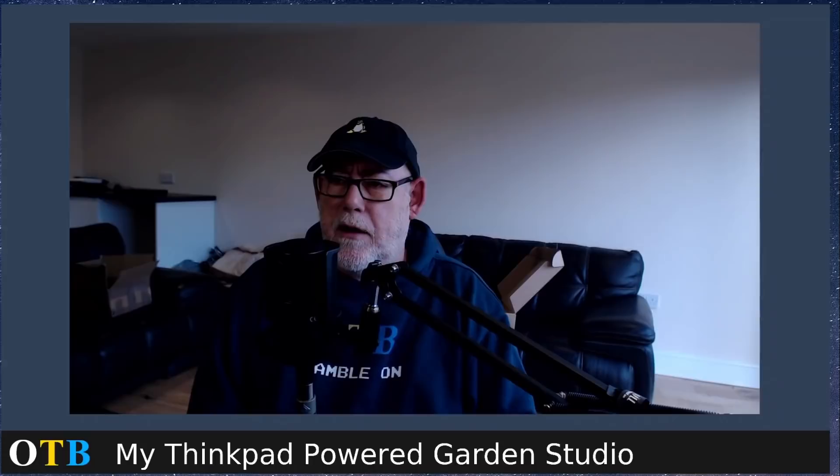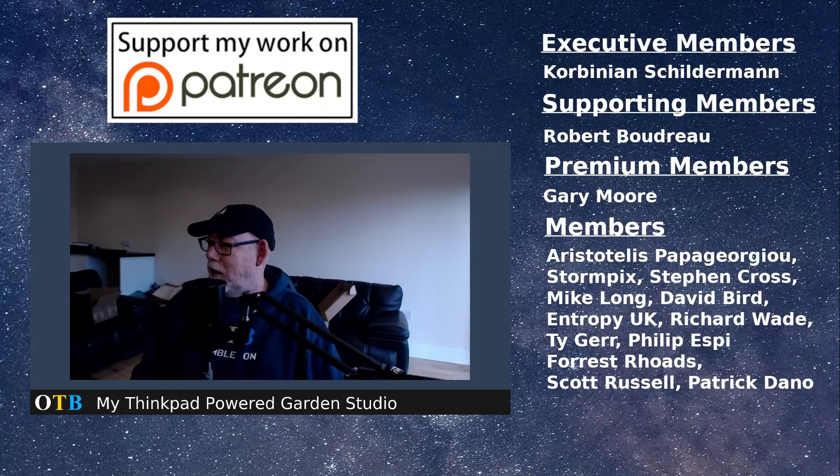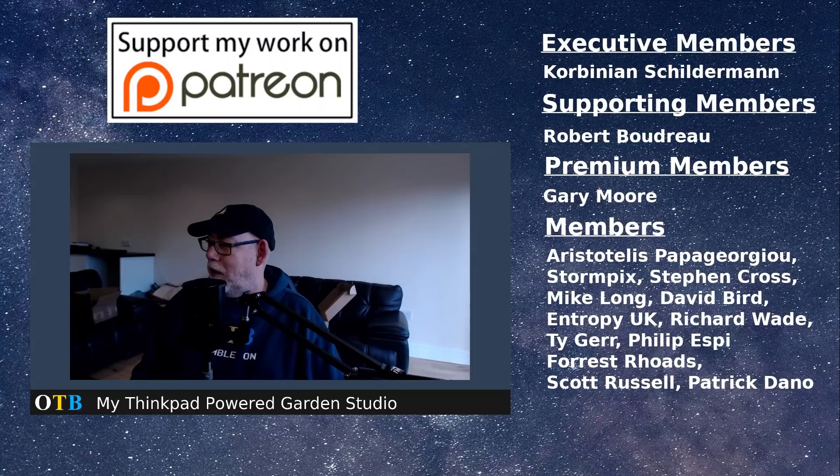Anyway guys, I'd like to thank you for watching. Please come and join me on Library and come and join the Facebook group. A special thank you to all my Patreons: Corbinian Shilderman, Robert Boudreau, Gary Moore, Aristoteles, Papa Giorgio, Stormpix, Stephen Cross, Mike Long, David Bird, Entropy UK, Richard Wade, Tiger, Philip Espy, Forrest Rhodes, Scott Russell, and Patrick Dano. Guys, thanks very much — you've bought most of this kit I'm using down here, so your contribution is really appreciated. I'll see you all next week.